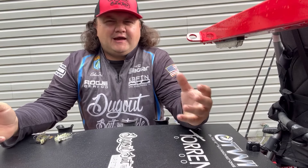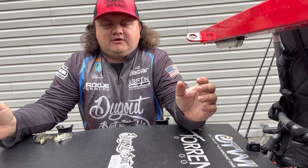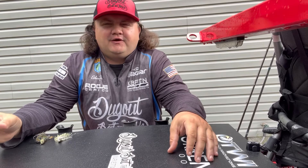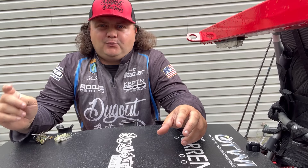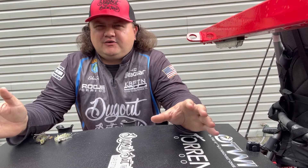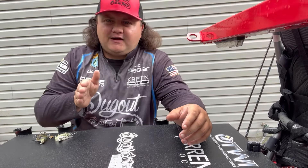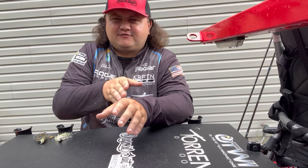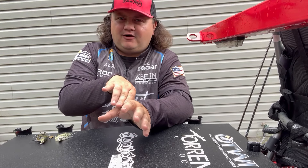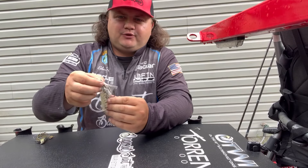Moving on to the swim jig — I haven't talked about swim jigs on this channel much, and honestly I don't fish one very often. But when I'm on a grass fishery or fishing really thick cover, I'll pick up a swim jig because it's much easier to fish without getting hung up. A chatterbait has a bad habit of rolling over and hanging on lay downs, but a swim jig has a big weed guard that prevents that.